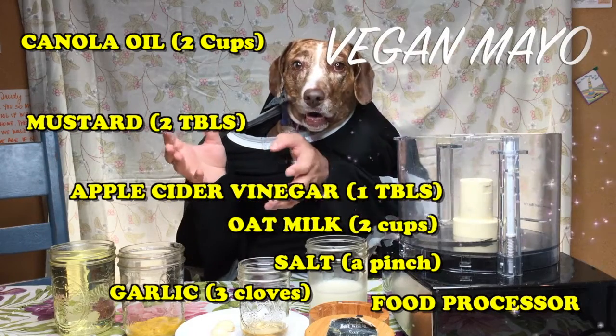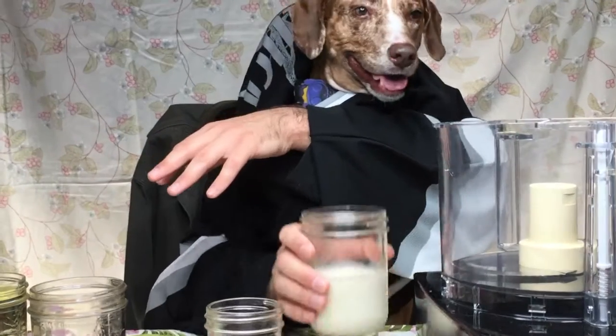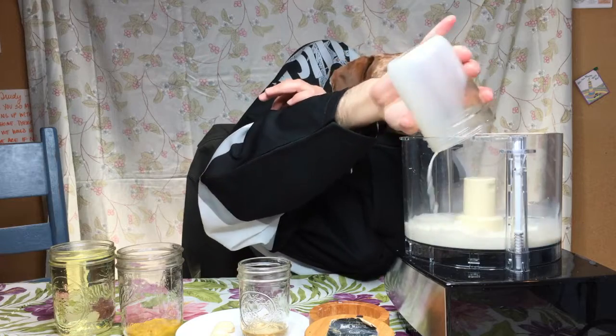Vegan Mayo! Here's all the ingredients. You take the oat milk. You take the mustard.